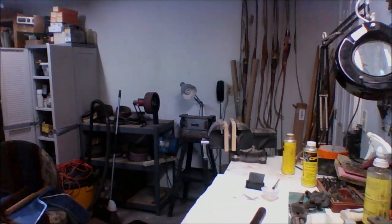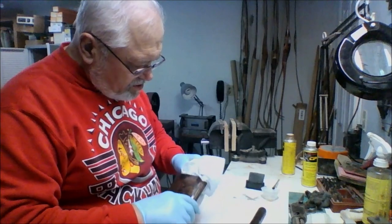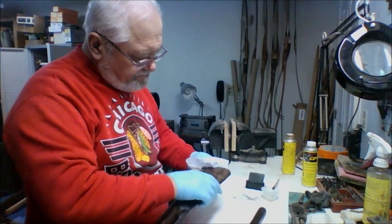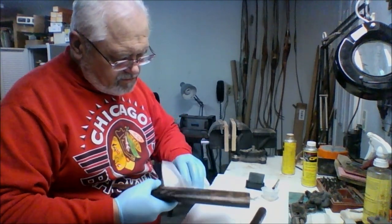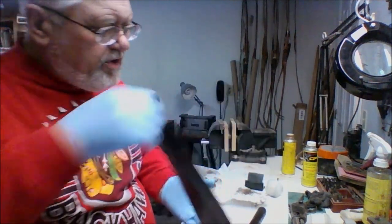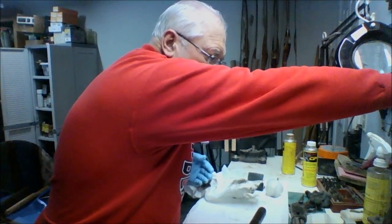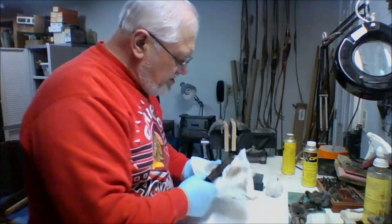We'll take another paper towel and once again wipe off the excess. And then we're starting to see a little bit of shine — certainly more than we had before. Set that aside once again to dry.